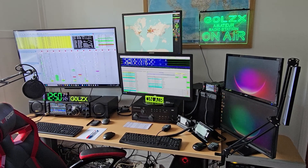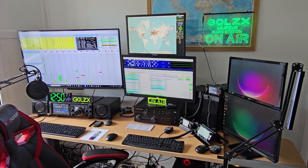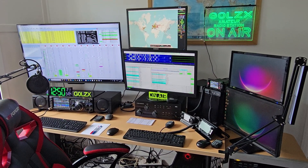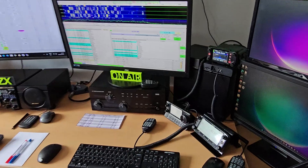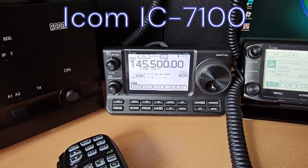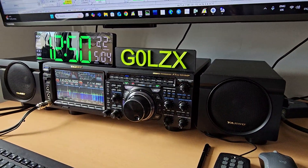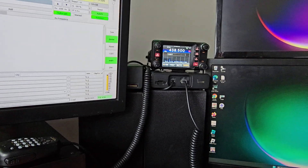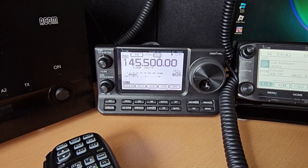Good afternoon, welcome back to the shack, it's Ricky G0LZX. I did a little video yesterday regarding putting the 40 meter loop antenna up in replacement of my NFED half-wave antenna, and I did mention that I had a new addition to the shack - this is the ICOM IC7100. Before I start, I've got no affiliation with ICOM, although I do have an ID5100. My main set is the FTDX101MP and I've also got a Yaesu FTM400, so this has got nothing at all to do with ICOM or pushing ICOM radio.